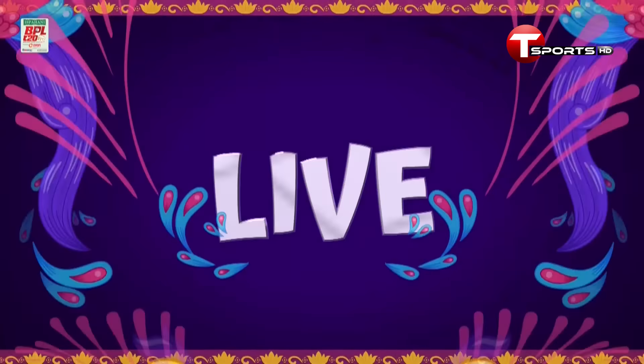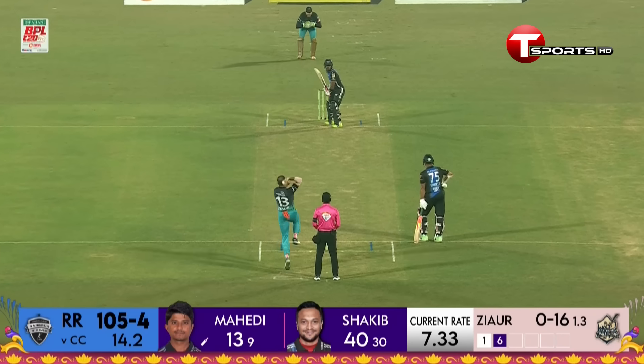There's always space for such shots. In fact, more space for such shots in T20 cricket. Classical shot.